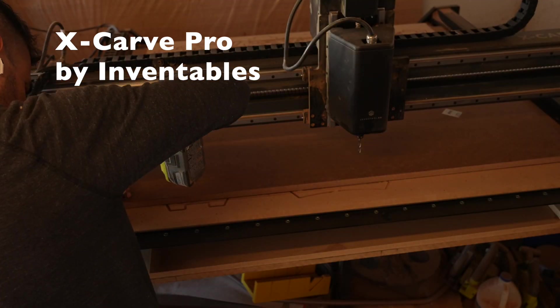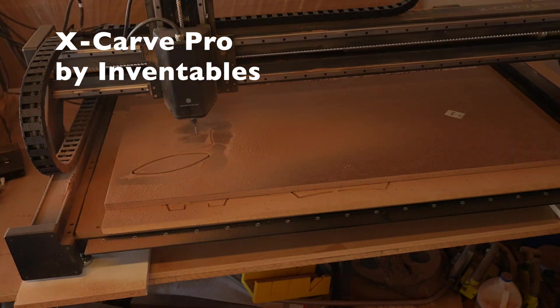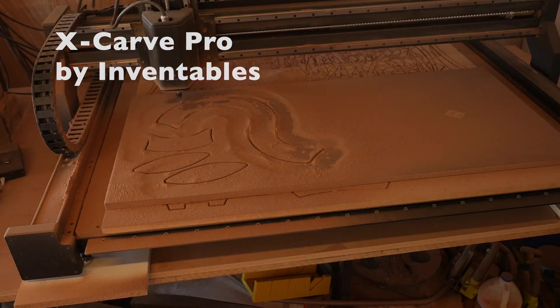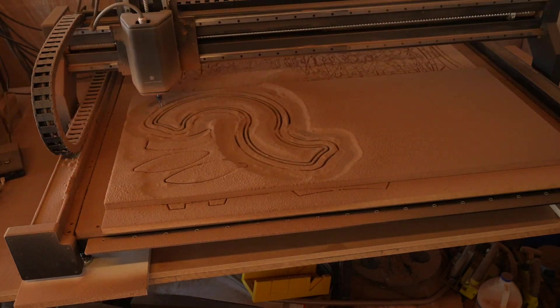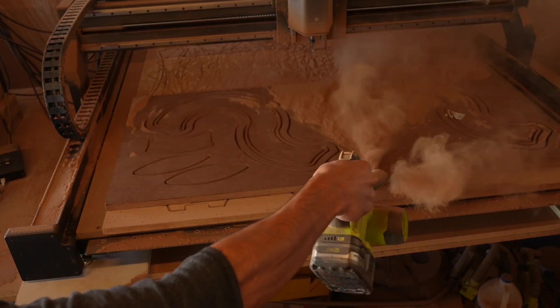I loaded up some pieces of three-quarter inch thick MDF onto my X-Carve Pro and started cutting them out. I really like the X-Carve Pro — it's robust enough to really serve as a workhorse, but it doesn't take up that much room in my shop, which is great because things are already a little bit cramped.